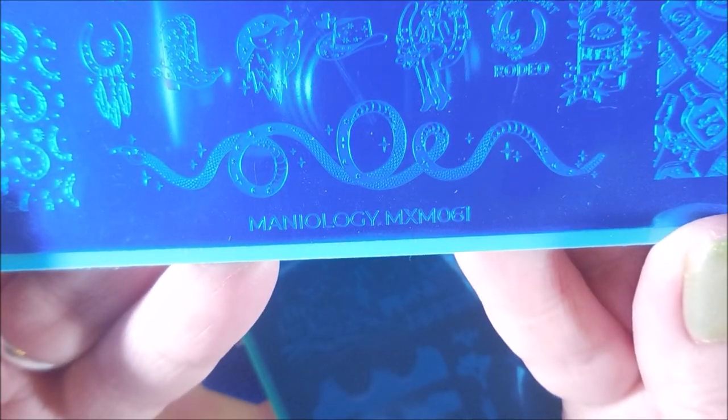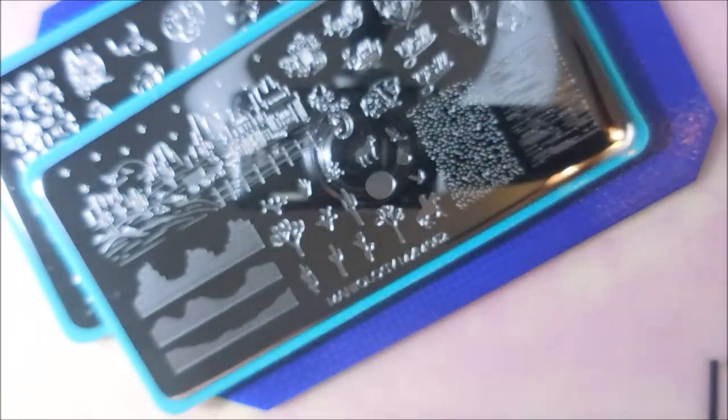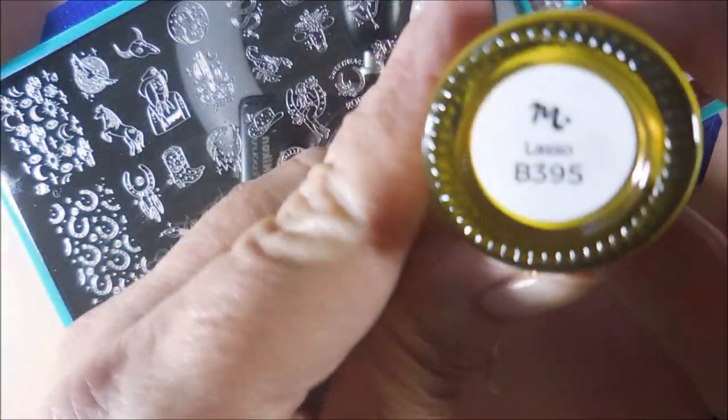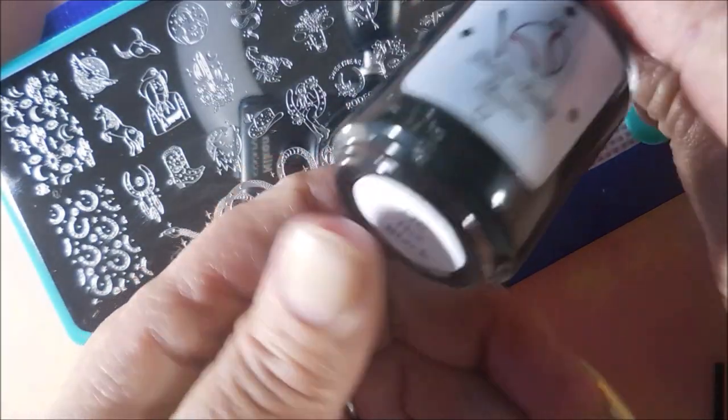I'll be using Maniology MXM 061 and 062. I'm trying to catch up using some of my stuff that came in from Maniology — I kind of got backed up. One got lost in the mail and they had to resend it, and then they just put the last box in with my new box. You guys know how life gets carried away with you. We'll be using Saddle Up as well as Lasso, so we're going to try to get through some of the stuff.